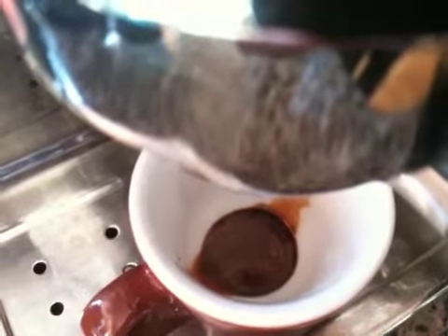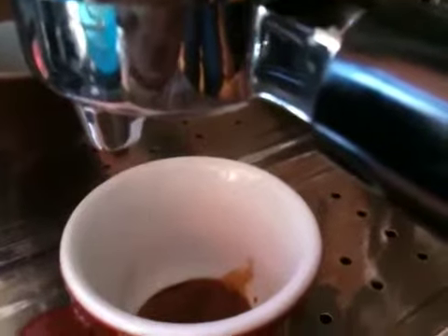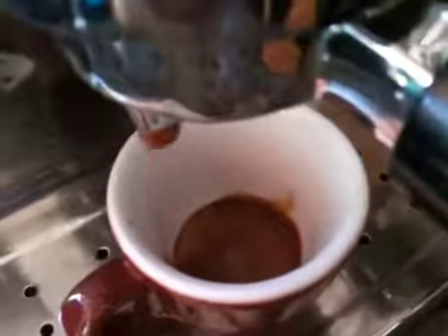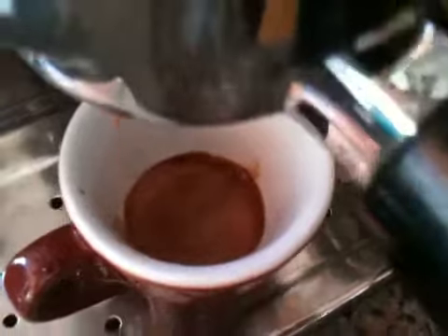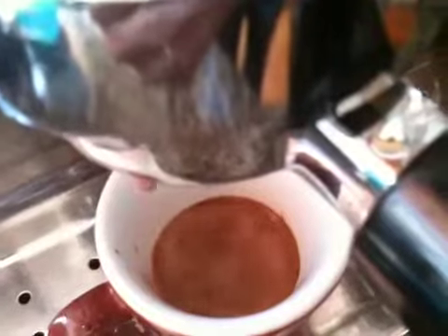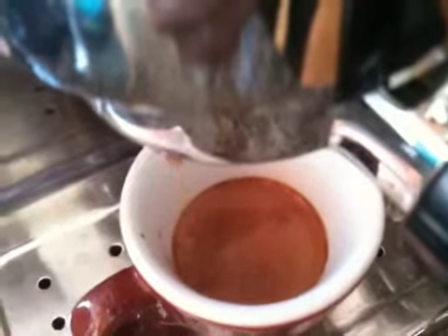You can see a wee bit of viscosity. This blend is eight days old. So not counting the pre-infusion, that is three half pulls, and we'll see what we get.